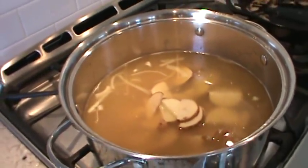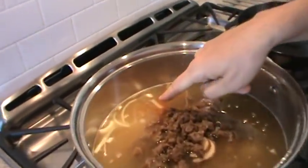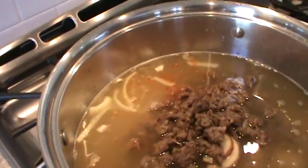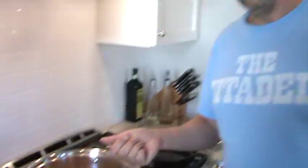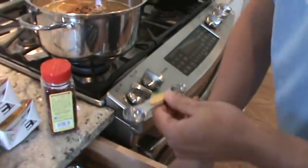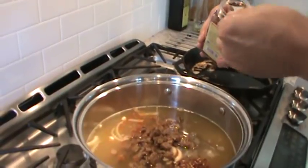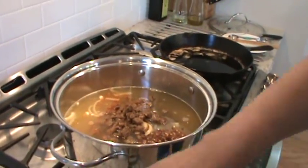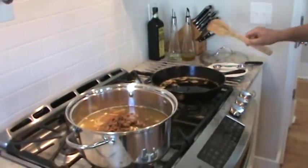I'll go ahead and put the potatoes in, then the sausage, and let it come up to a simmer. You can see this is why we tried to drain the grease — there's still a little bit because it's a pretty greasy sausage. So we've got potatoes, sausage, onions, and garlic in there with three quarts of chicken stock. I also need a teaspoon and a half of red pepper flakes — there's one, and there's the half.